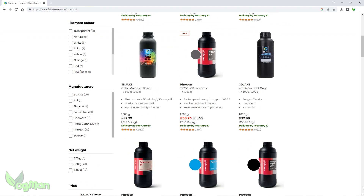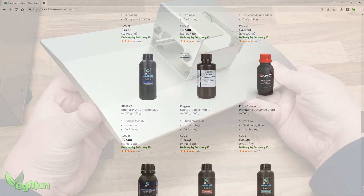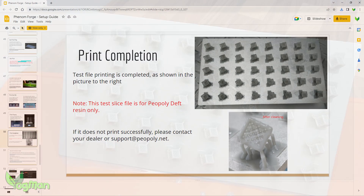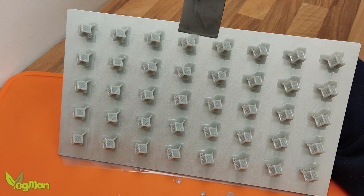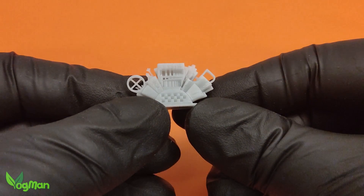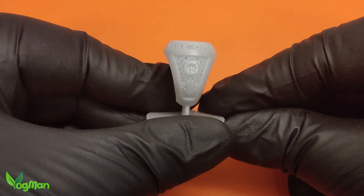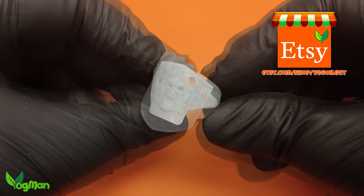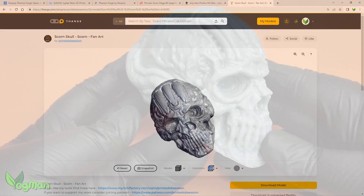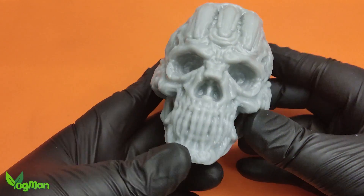Luckily, of course, you can use any type of 405 wavelength resin with the Phenom. Piopoly is keen to demonstrate how well the large plate and uniform light source work, so you get a plate full of test prints, and my little stinkers came out great, adhering very well to the plate. The Amerilabs Town test print came out great too, every bit as well as you'd expect from a 50 micron printer. For jewellery lovers, I printed the open source ring, as well as my Dead Man's Hand Ring and my Judge Dredd Ring. For something a little larger, I printed this amazing Scorn Skull model by Printed Obsession, which I found on Fangs.com. All in all, the Phenom prints well.